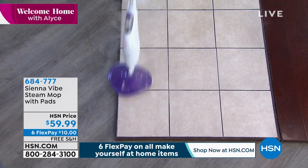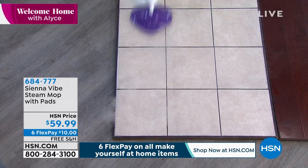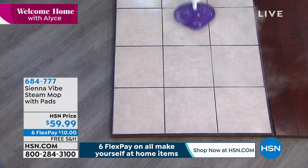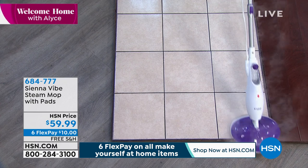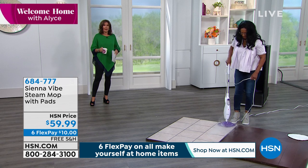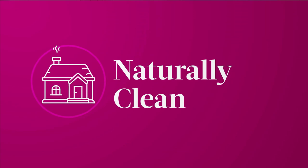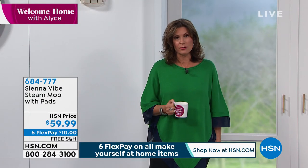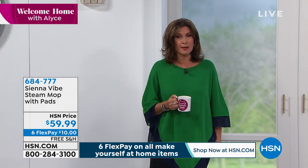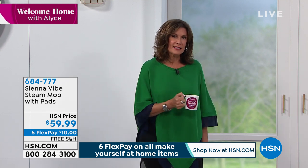Maybe you don't have a whole lot of floor areas that really need to be steamed — like my mom, she just has her kitchen, and the kitchen needs to be steam cleaned. I cannot stand using chemicals in my home. When we created the show, I wanted to have a segment where we clean naturally every single week. We're changing our lives in so many ways. We want a better, more thorough way to clean — and this is the way you do it. Steam.